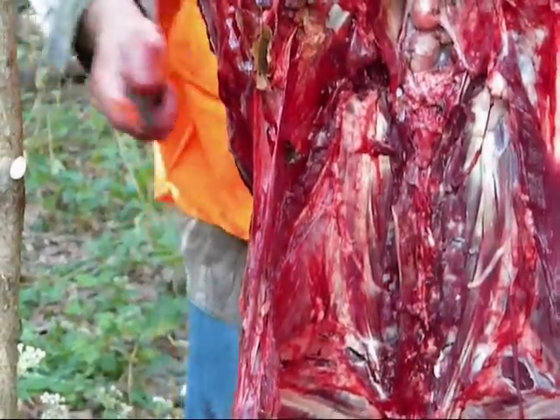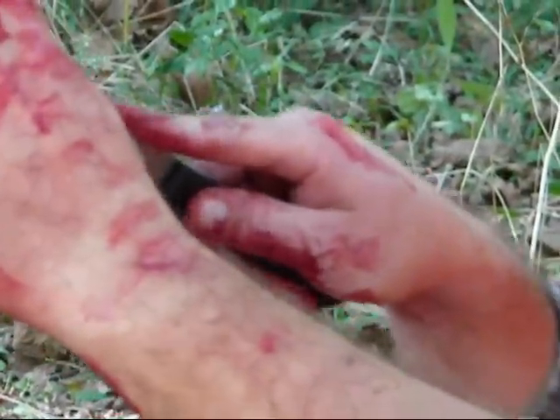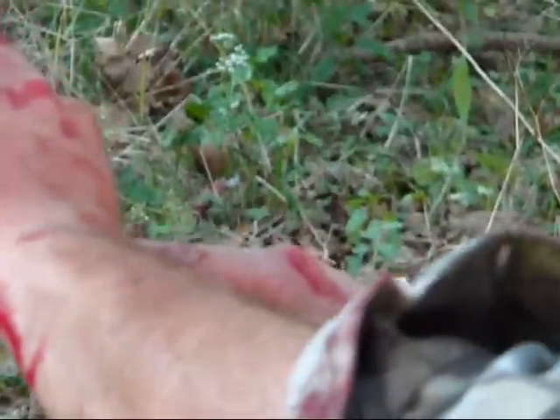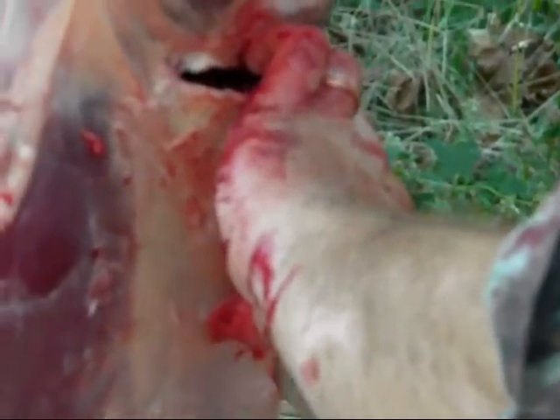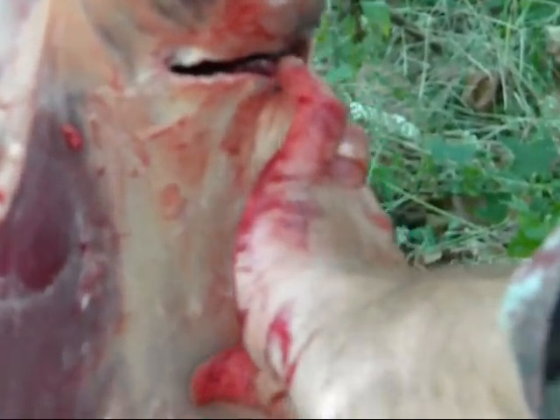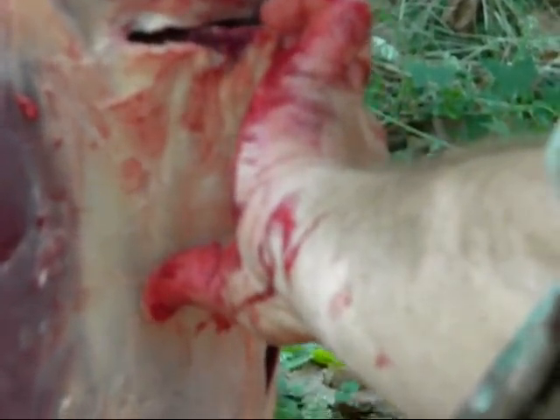We're going to go on the back, and this is the second best part. When you do the back strap, you can get her up high enough. We're going to make a cut just below this ham, bring it in, then just work our way down all the way down that spine to her neck. This is where the best steaks come from. You've got to cut as close to that spine as you can — that way you get the most meat and just slowly start bringing her in.